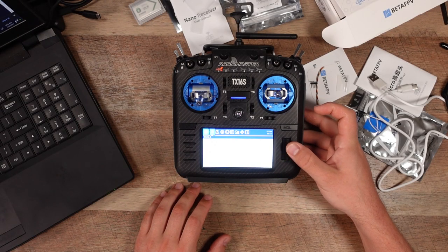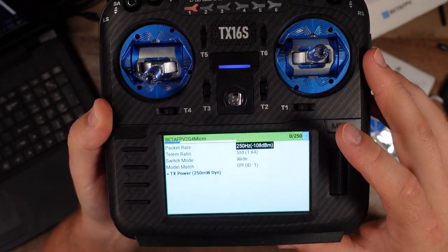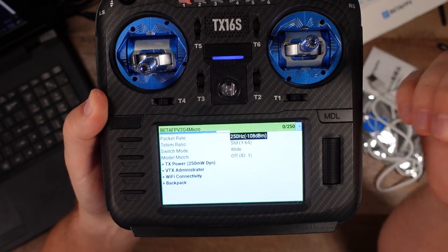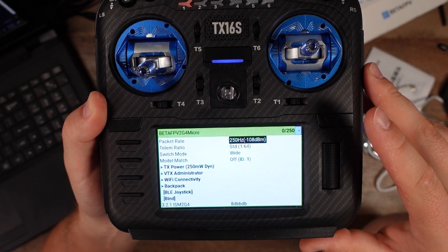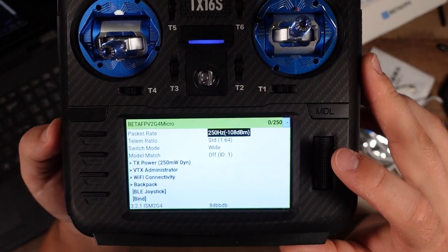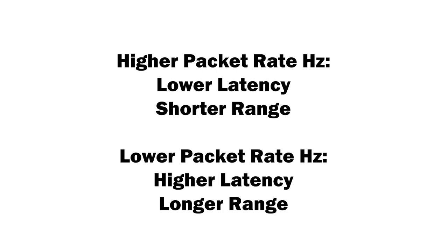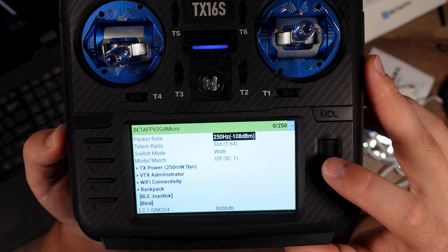Go to ExpressLRS in the Tools. And we have our BetaFPV 2.4 GHz micro module right there. You can see I have a packet rate of 250 Hz. When choosing your packet rate, it's range versus latency: the higher the packet rate, the lower the latency but also the shorter the range. The lower the packet rate, the higher the latency but the farther the range. I think 250 Hz is a great middle ground for both really good range and really good latency.